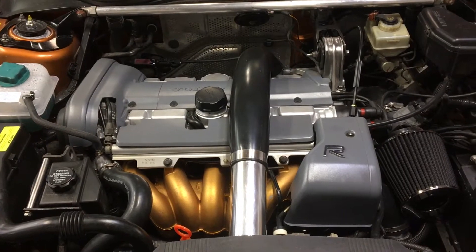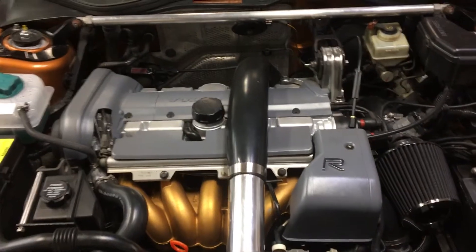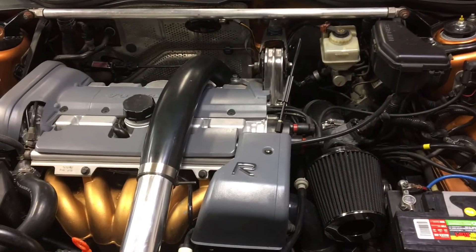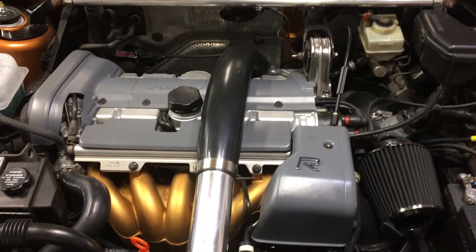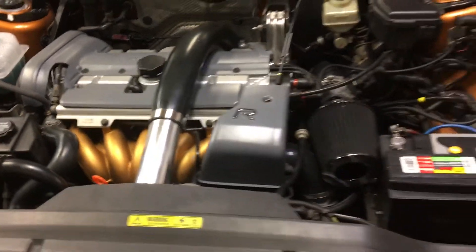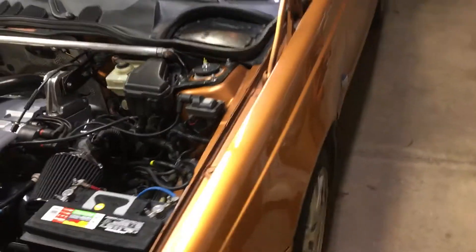Of course it's been RN swapped with the '98 NA intake manifold, and it's sporting a K24 manifold, Greens 3-inch downpipe. She's running as my daily driver.